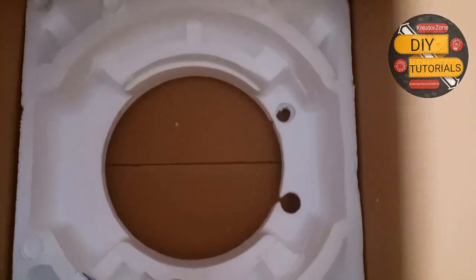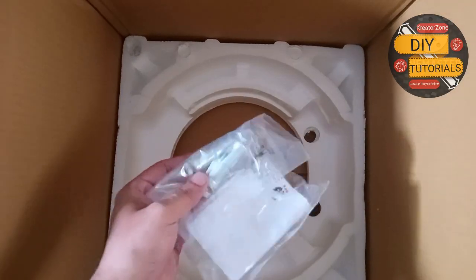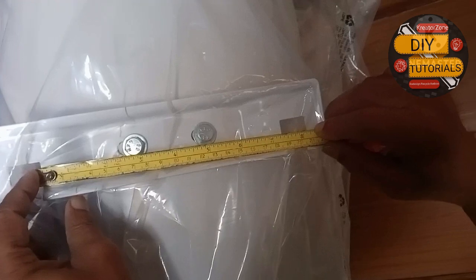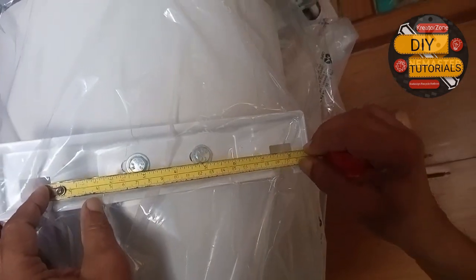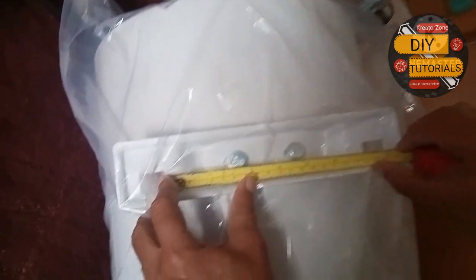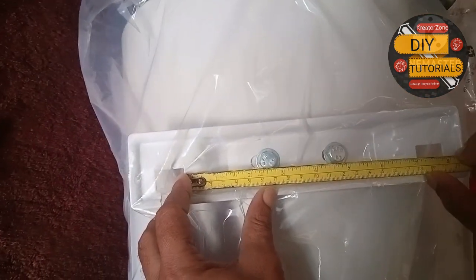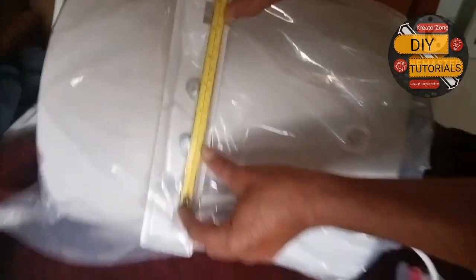Before installation, it's important to measure the distance between the holes. We have to ensure that the dimensions are correct so that while installing the bolts it's not going to be mismatched.